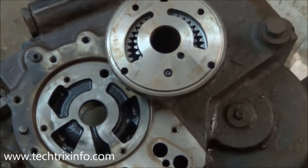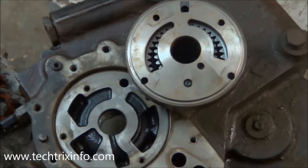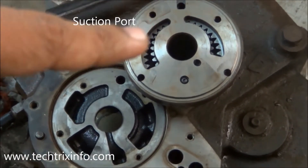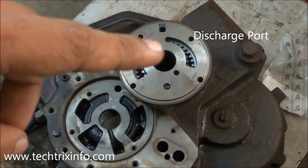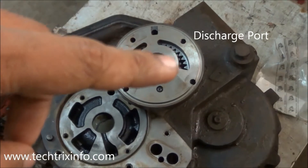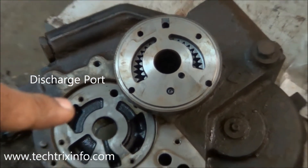You can see different galleries over there. That's the suction port of the charging pump, and that's the suction port of the gearbox. That's the discharge port of the charging pump, and that's the discharge port of the gearbox.